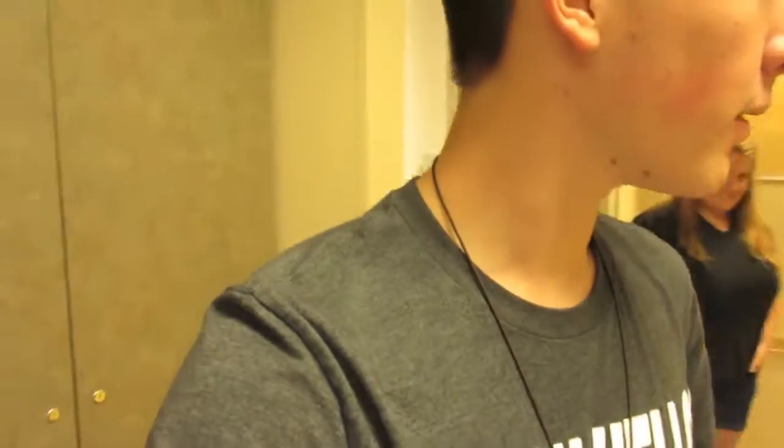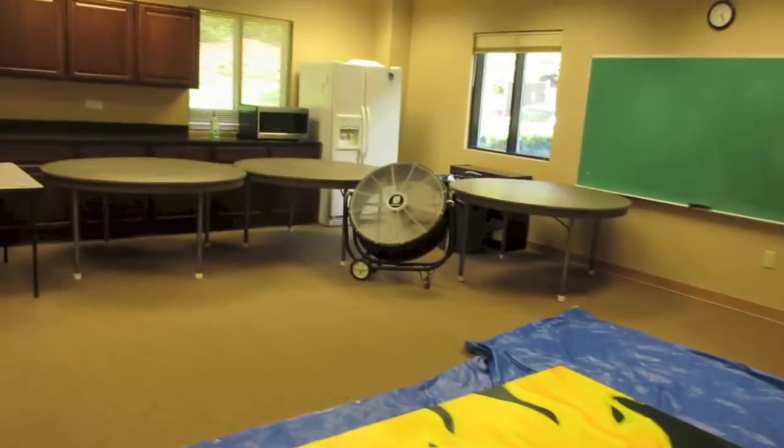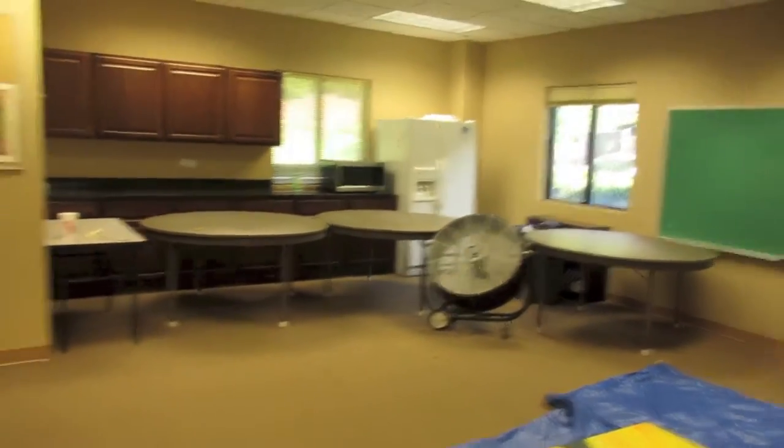The fumes are getting to be a little much, so we have a giant fan and the door open to outside so the fumes aren't too bad. We're starting to feel a little lightheaded, but it should be good.